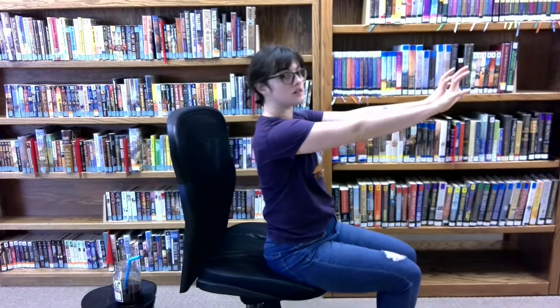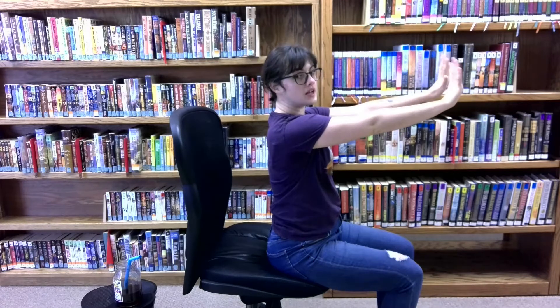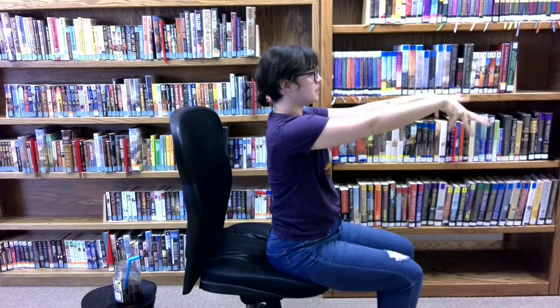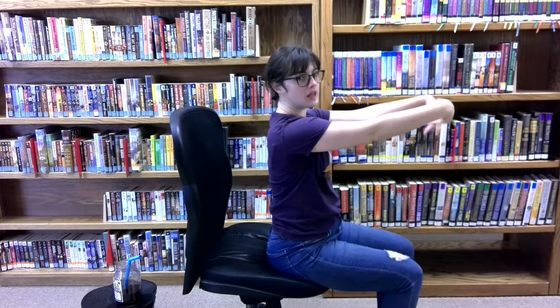Now we're going to stretch our wrists. Thrill your arms out. Make little claws, stretch out in front of you. And slowly just start rotating your wrists — wake them up. We use our hands and our wrists a lot in work nowadays, so just wake them up.